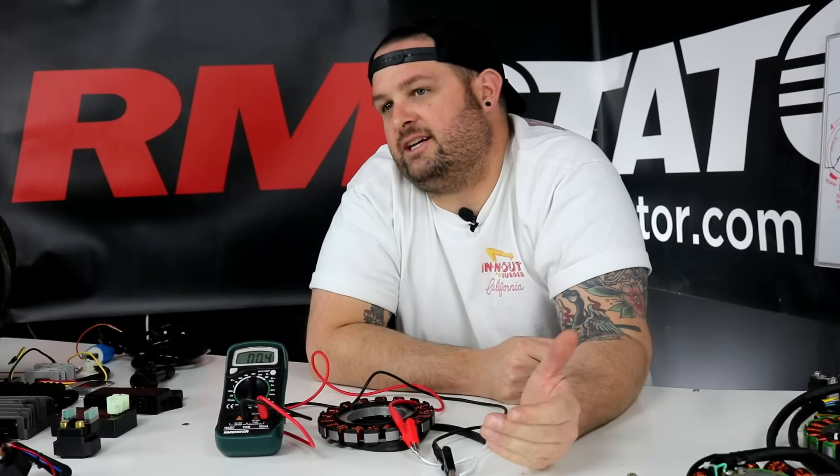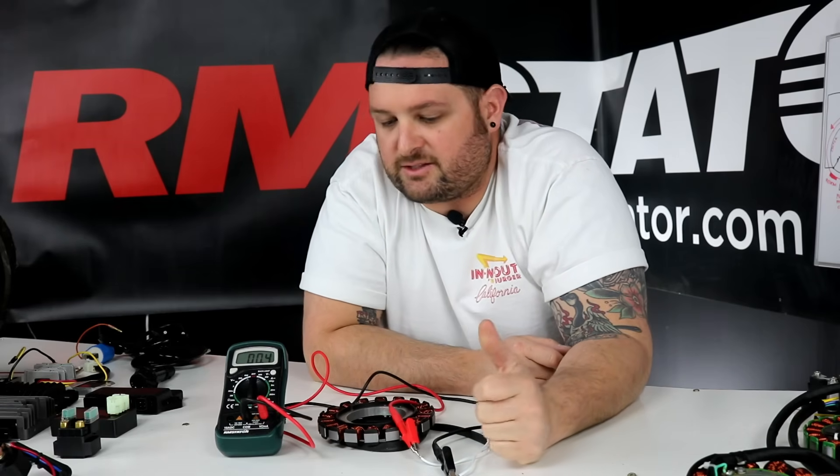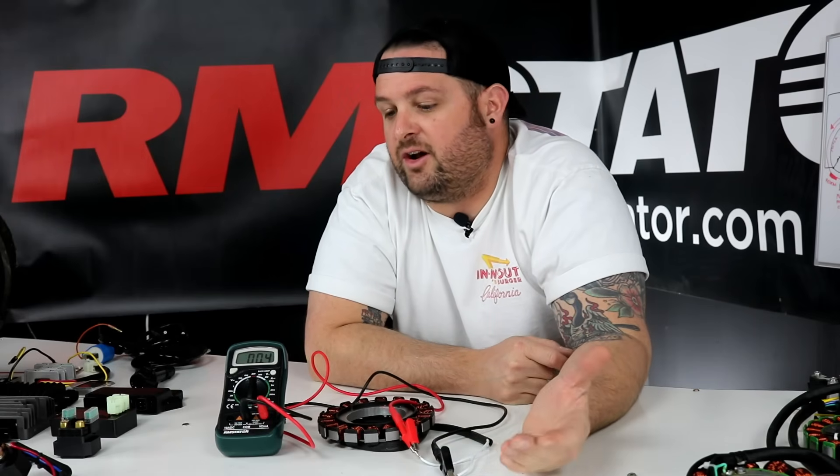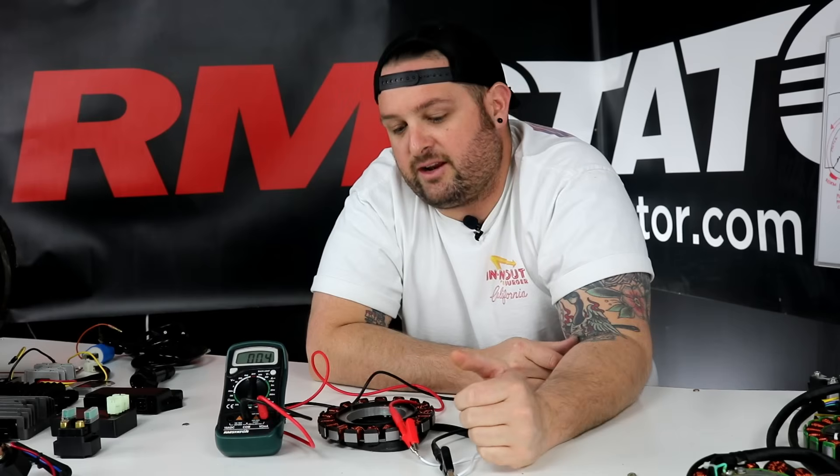Hey, I'm Evan, head of engineering for RM Stator. Today we're going to show you how to test your stator. Depending on your vehicle — motorcycle, ATV, side-by-side, watercraft — it doesn't really matter. All these types of power sports engines use stators and you need to know how to test them. If you have one long enough, you're probably going to have a problem with it and need to know how to tell if it's good or bad.